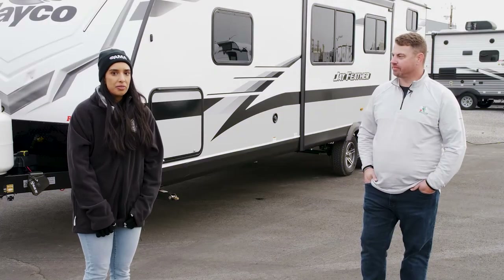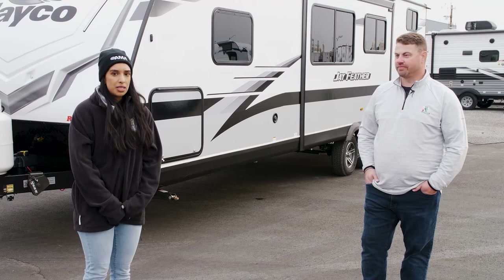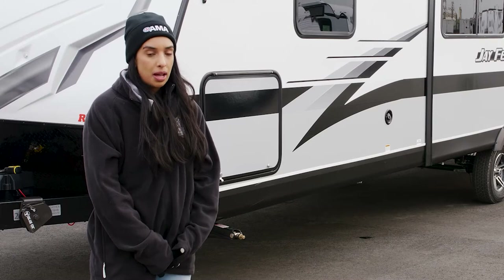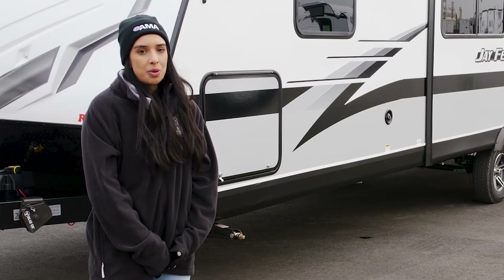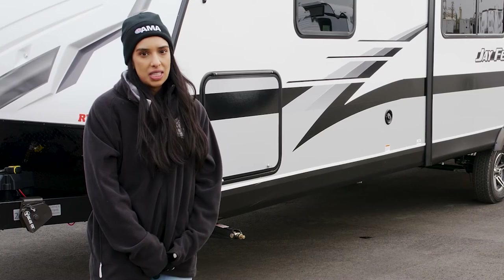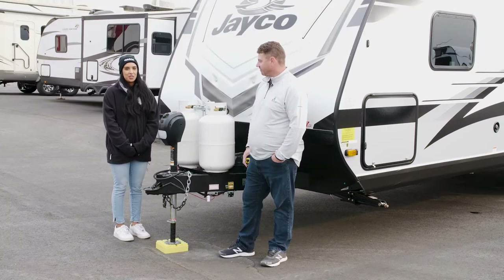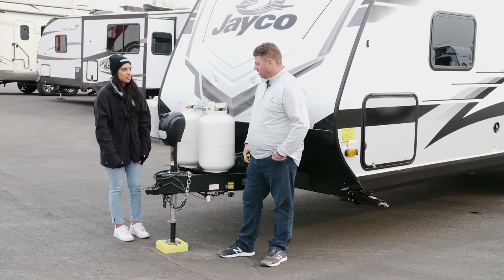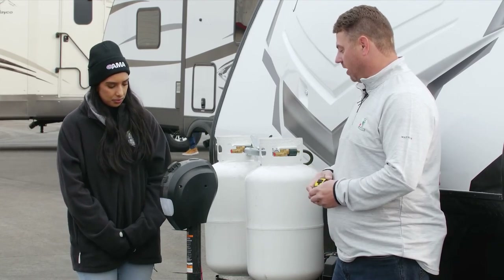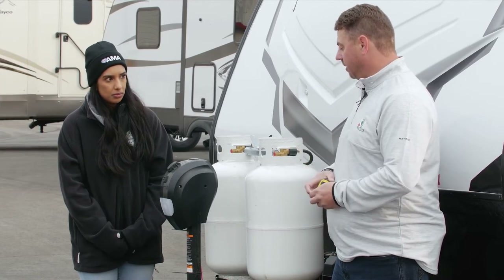Make sure you stick around for the full video because Steve will be answering some really frequent questions that he gets from customers when hooking up their RV trailer, and then we'll also tell you where you can get some more resources for all your RV needs. This will be a general overview of a step-by-step hookup — good for beginner campers or those with experience.